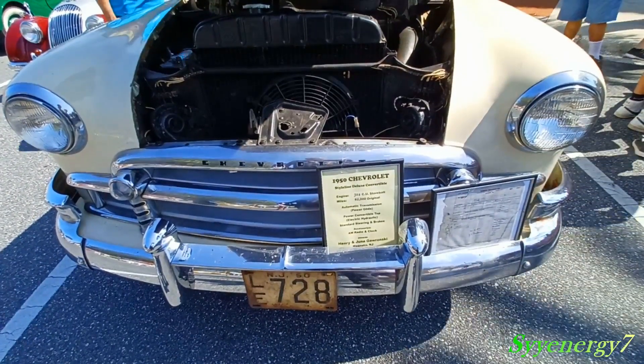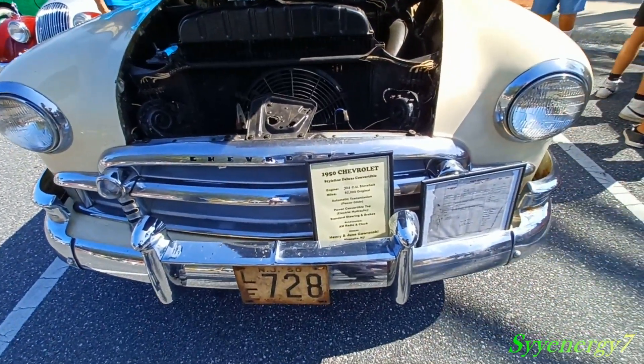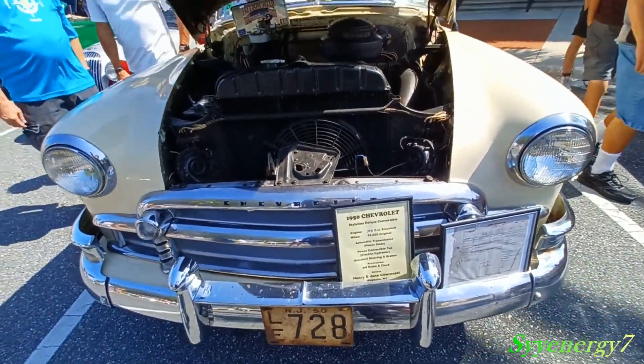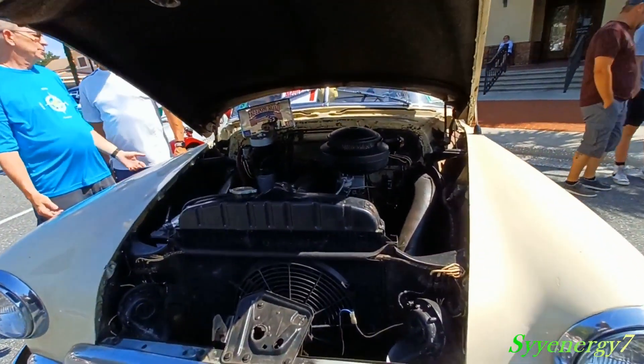Power convertible, electronic power top, standard steering and brakes, AM radio, clock, and heater. And it's all original.